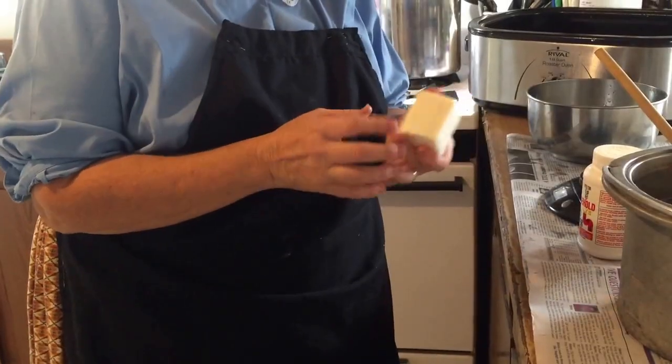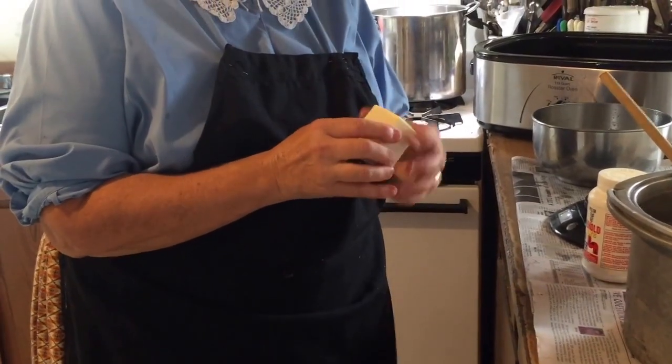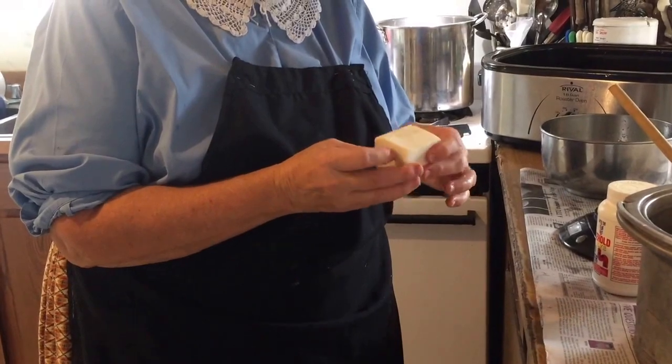I tell everybody the only difference between homemade soap and 99-44/100% pure Ivory — like on the package — is the fact that they whip it, whip the Ivory and incorporate air into it so it floats. And it's soft and it wears away a lot faster. This here is mutton tallow soap — it's a lot harder than what this is going to be, because this is lard soap.